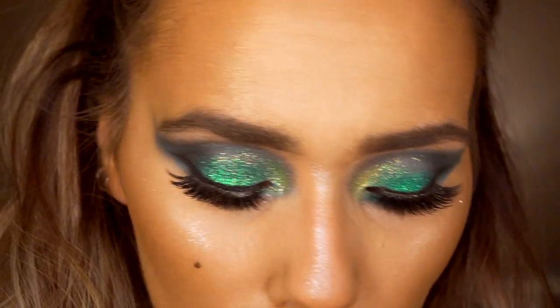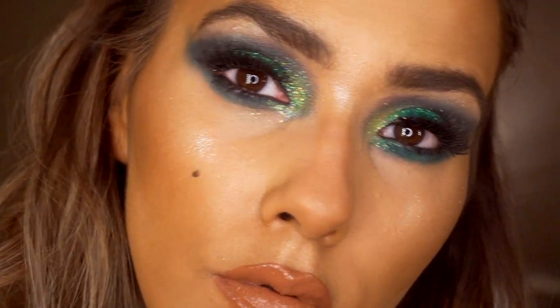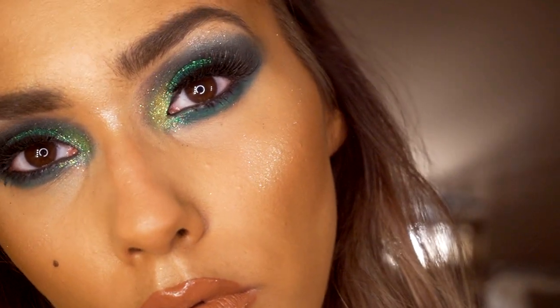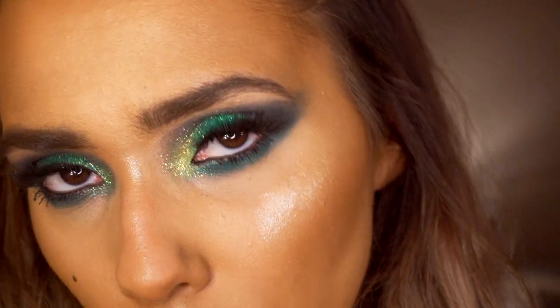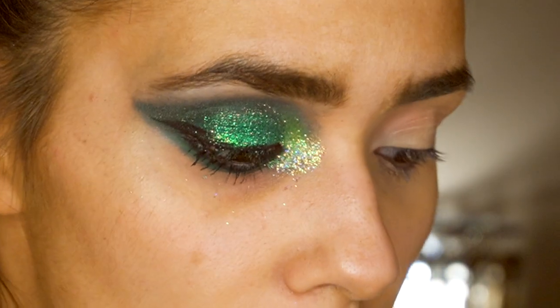Hi guys, welcome to today's makeup tutorial featuring this smoked out teal makeup look. I hope you enjoy the video. If you do, please give me a like and please subscribe, thank you.